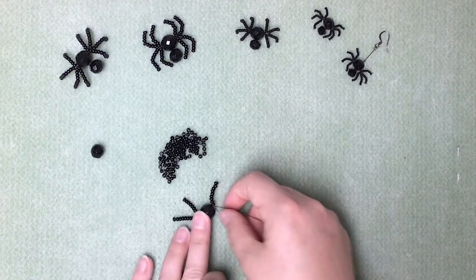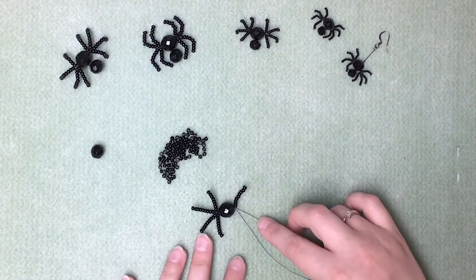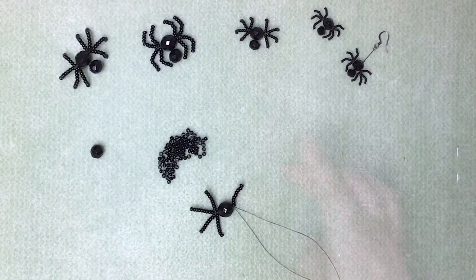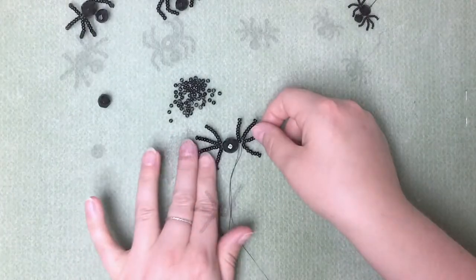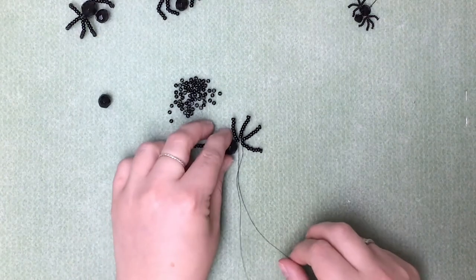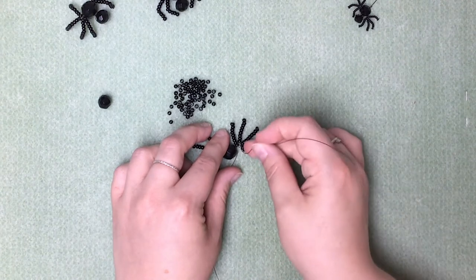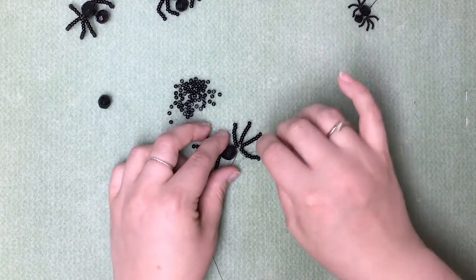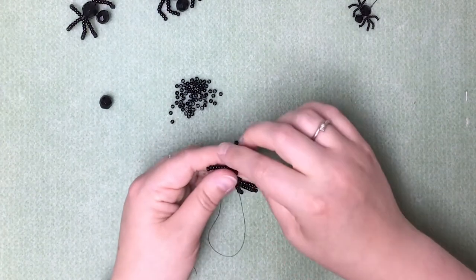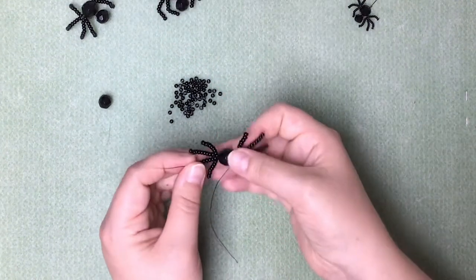I'm going to fill in the remaining three legs and then show you how to put the head on. Our spider now has eight legs. This is the piece of wire I've just been working on with the legs on this side. We're going to pass that end of wire back through the center, which will just keep all these legs in line on the one side.